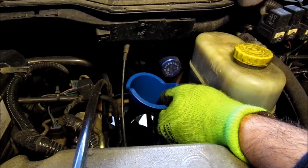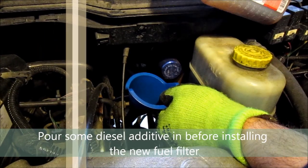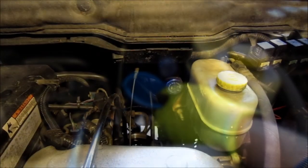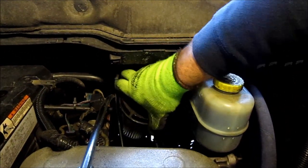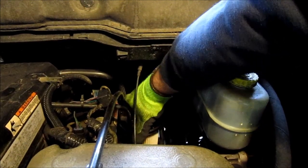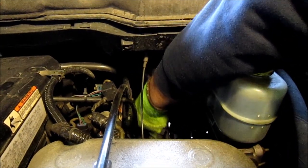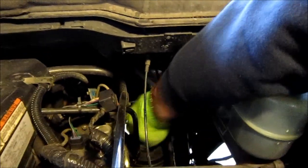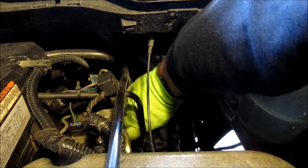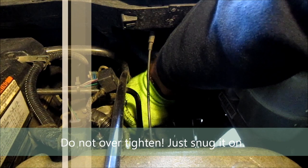Now we're ready to reinstall the fuel filter. Before we do, I always like to pour some diesel additive in to give it a direct shot to the injectors. Now we reinstall the new fuel filter. Just like an oil filter, you don't want to go he-man on it — you just make it nice and snug.